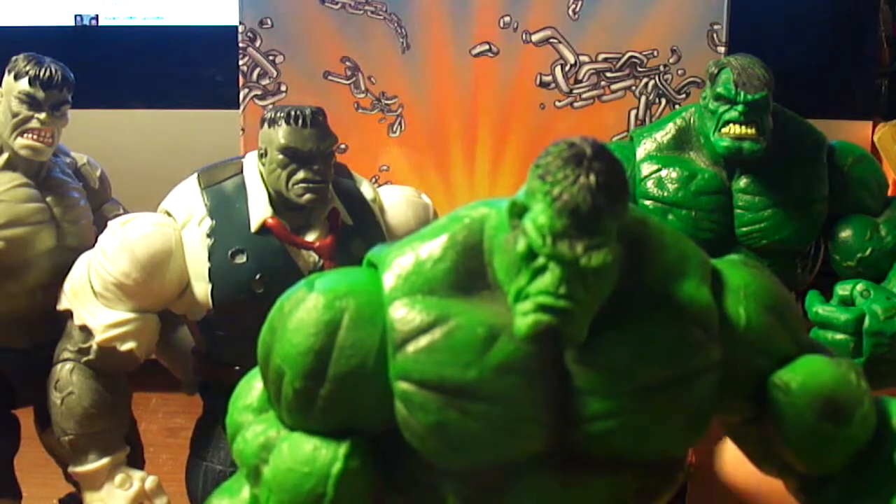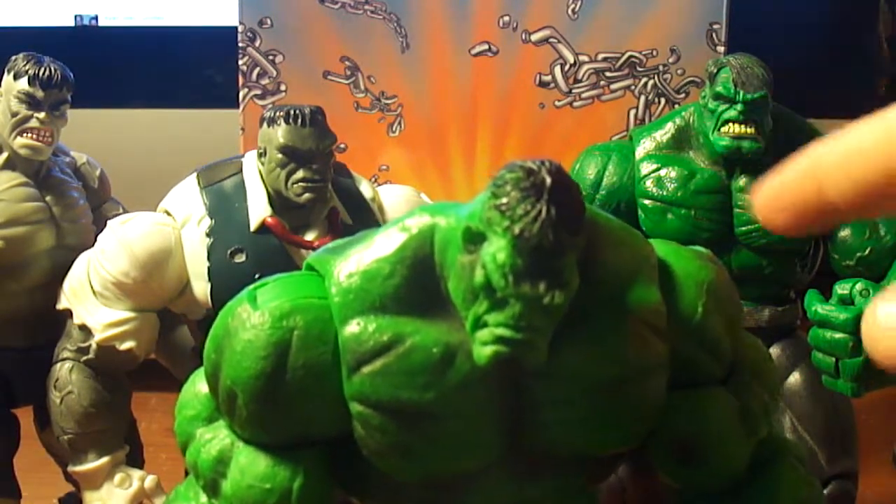It's a decent figure. Just don't like the face. I wish I could swap the faces on these.